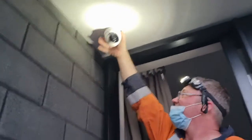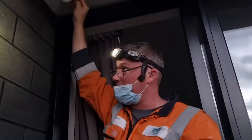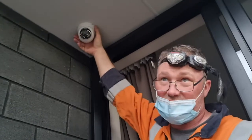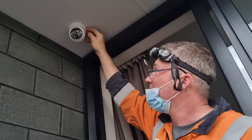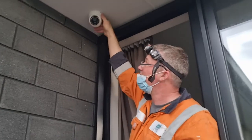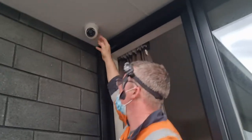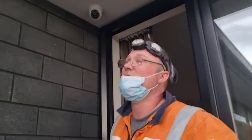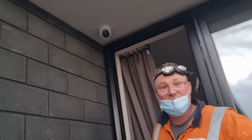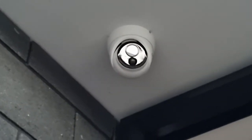I just screwed the threaded fitting on there to hold the dome in place. Obviously this is going to be different for a normal bullet type camera — that will have different mountings. Pretty much the same, except you can mount those without this external part. With the dome you need to fit the base first, whereas with the other cameras you just screw it straight in. So potentially you can't do it this way because you won't be able to hold it to start. And there's the DIY on installing a dome camera into a soffit.